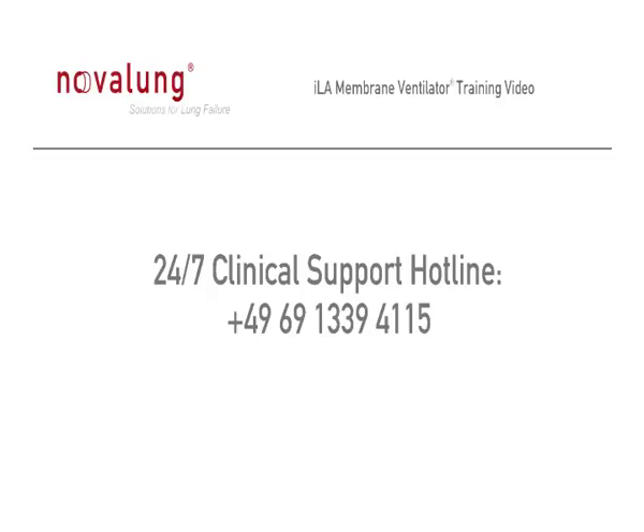The following video presents step-by-step directions for initiating clinical therapy with the ILA membrane ventilator. These directions are intended as an additional aid and cannot replace on-site training by Novalung's clinical specialists or training at the Novalung Academy.